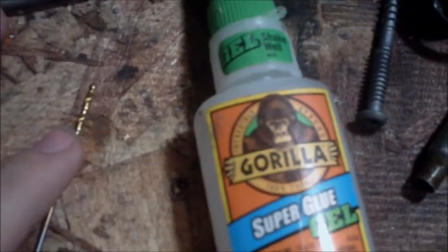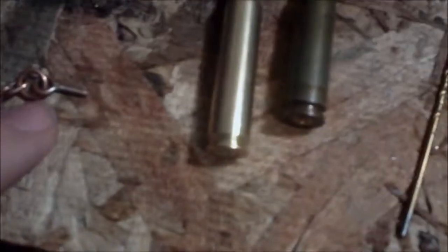You'll also need a very tiny drill bit, preferably equal to the diameter of whatever the threaded portion is you're going to use, as well as some super glue, and ideally you will want a drill.